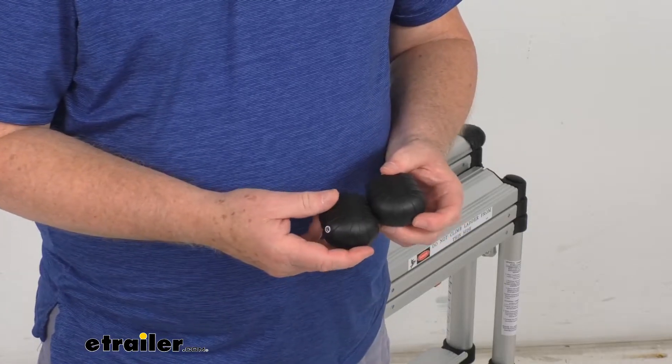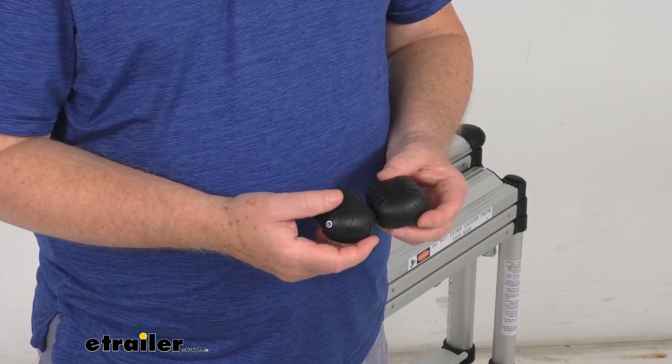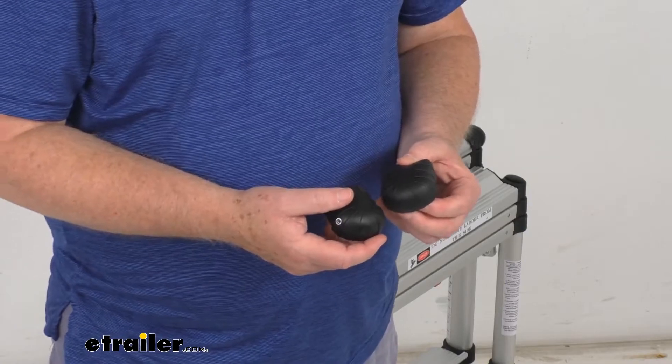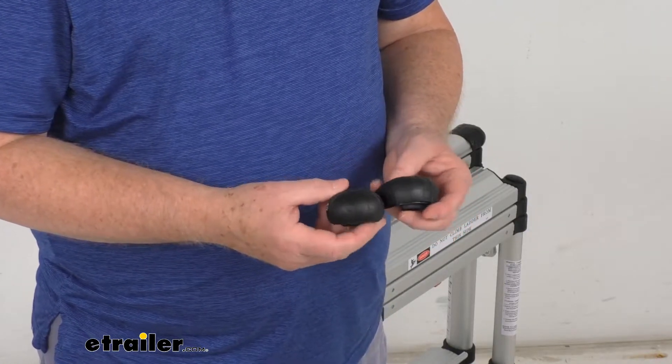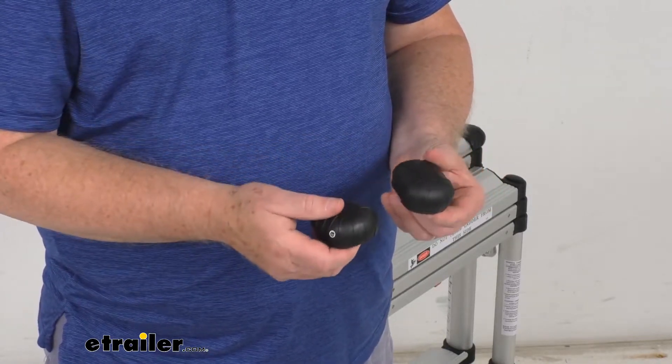It works on ladder part numbers 10ES, 12ES, 14ES, 1400E, 1600E, 1600ET, 1600EP, and the 1800EP. All those use the same top bumpers, and these are what they look like — and this is what they would replace.